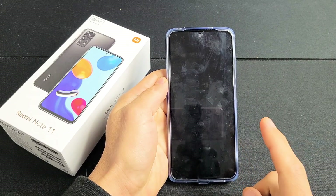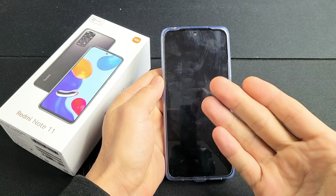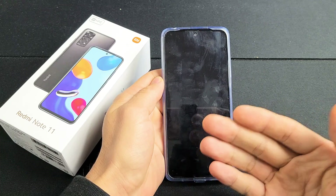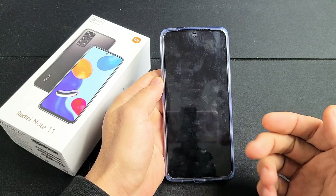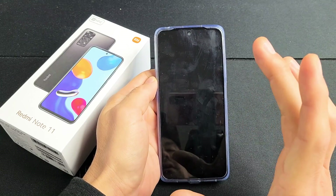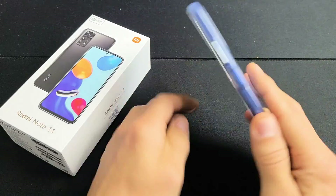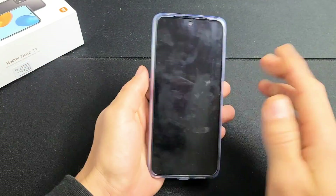So you have a Redmi Note 11 and you have an issue where you have a black screen. Even though you have a black screen, you know that the phone is on. Maybe you can hear it ring, maybe you can get notifications, feel it vibrate and so on. So the issue is just that your screen is black — the screen is not turning on, but the phone is on. I'm going to give you guys several steps to get you up and running right now.